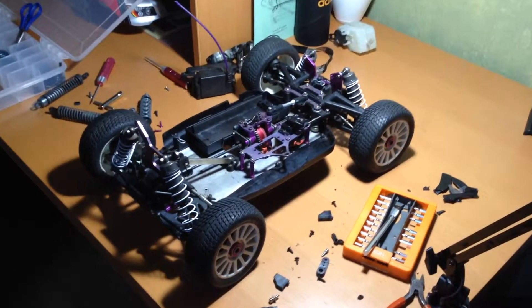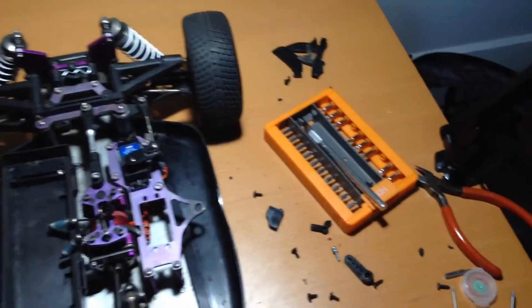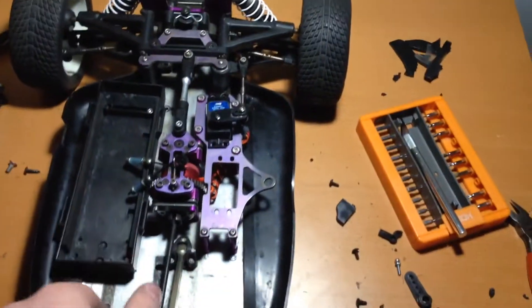Hello YouTube, it's Jack here from JDRC Network, and I have some really exciting news. So this is a Mugen MBX4 — it's one of their older ones.